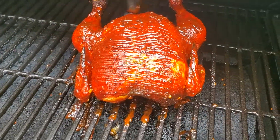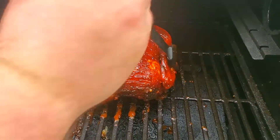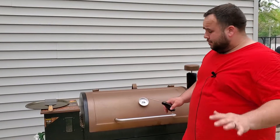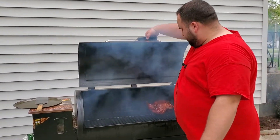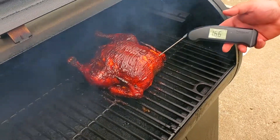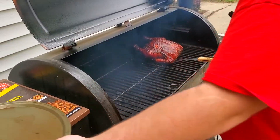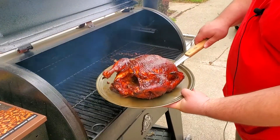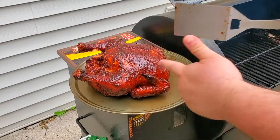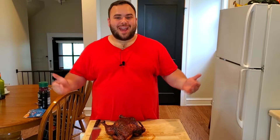That's going to be pretty good — I'm really liking how this looks. Let's get it shut down. About 10 minutes later, we're opening it back up and we are right at 166 degrees — one degree over our target of 165. Let's get it out.